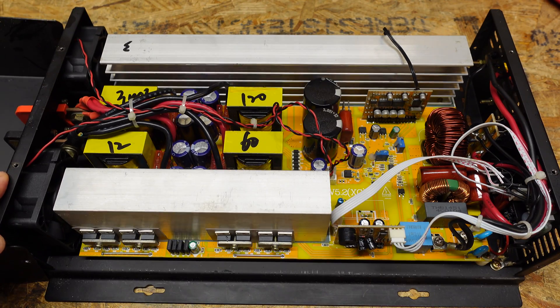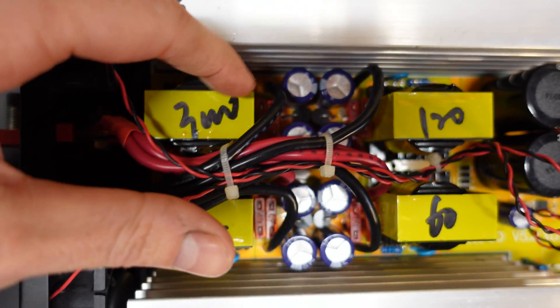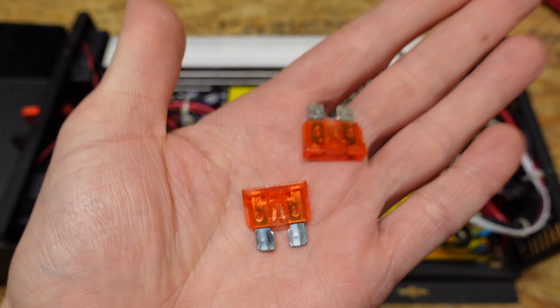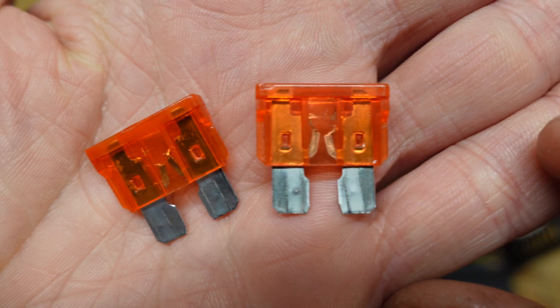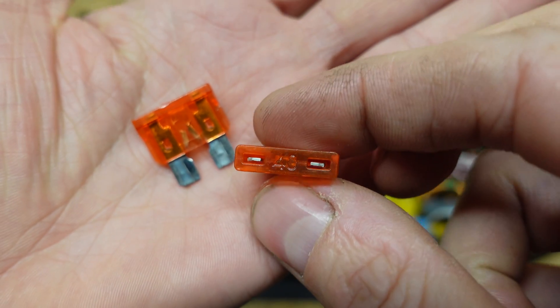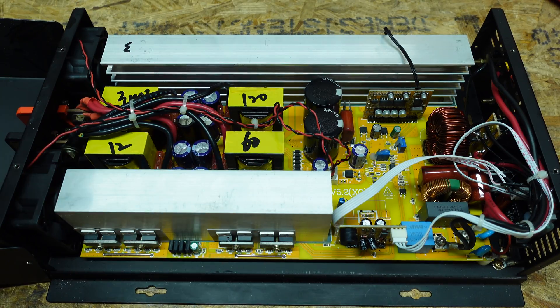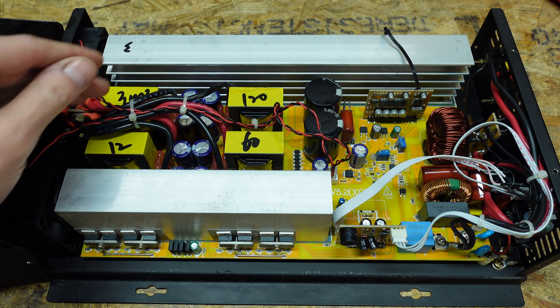The first thing I check are the fuses. You can see there are eight fuses total, and I found two that were blown. You can clearly see they are definitely blown. These are 40 amp fuses. I don't have any 40 amp fuses, so for the sake of testing the unit I stuck a pair of 50s in there.